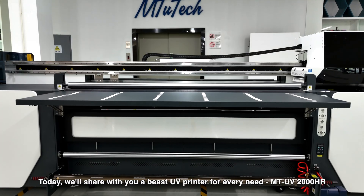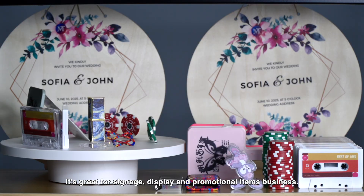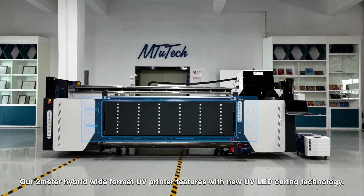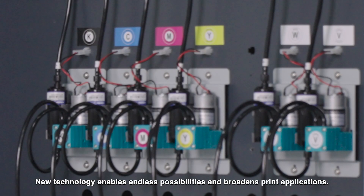Today we'll share with you a beast UV printer for every need: the MTV 2000HR. It's great for signage, display, and promotional items. Our 2-meter hybrid wide format UV printer features new UV LED curing technology, enabling endless possibilities and broadening print applications.